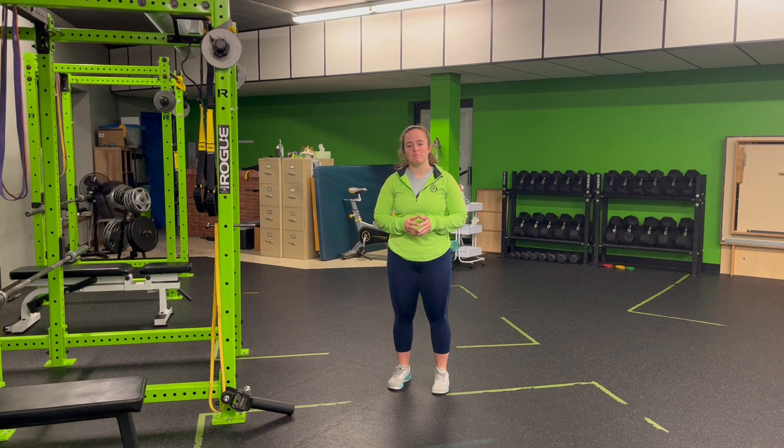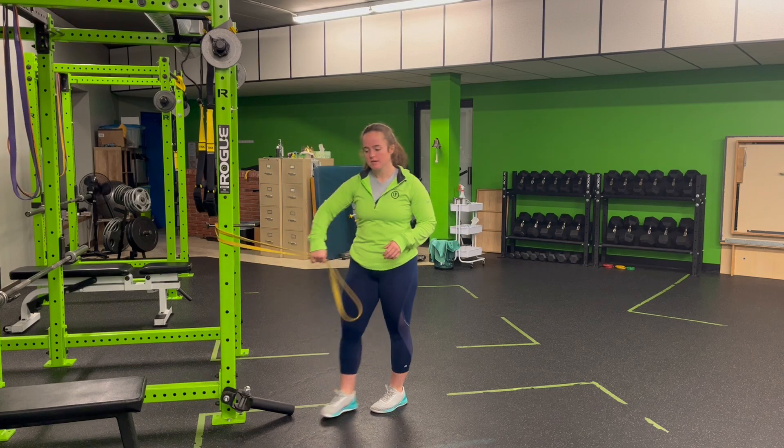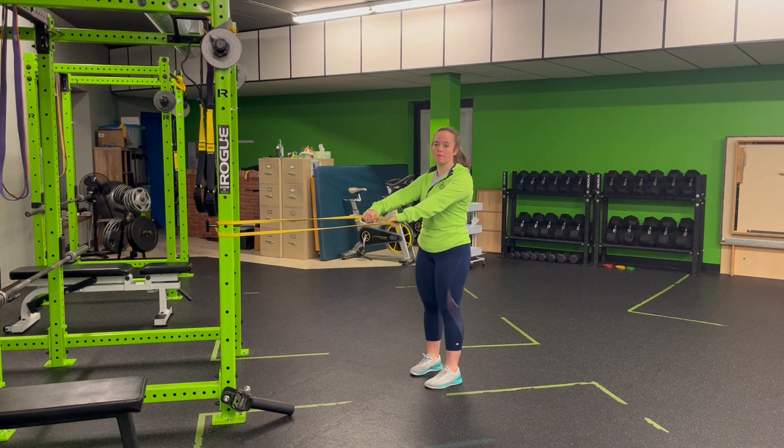For resistance bands, step back, power row. I'm going to hook up resistance bands to an anchor point in front of me, stepping back so that I can have straight arms but still keep some tension on the band.